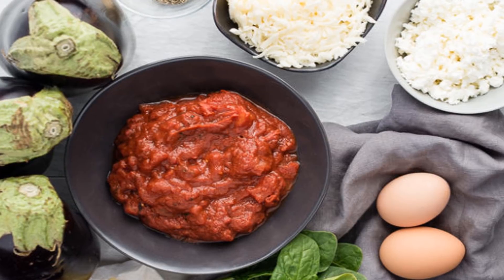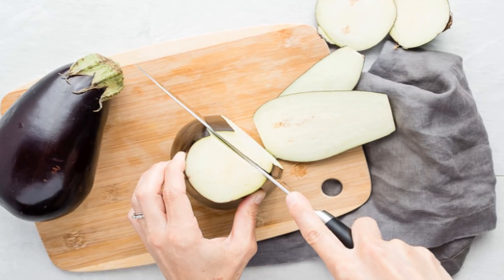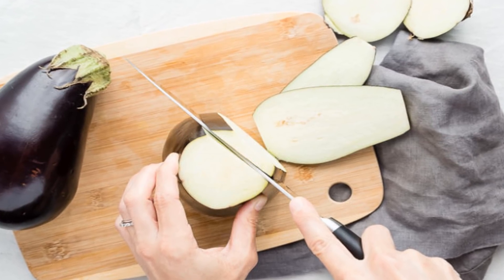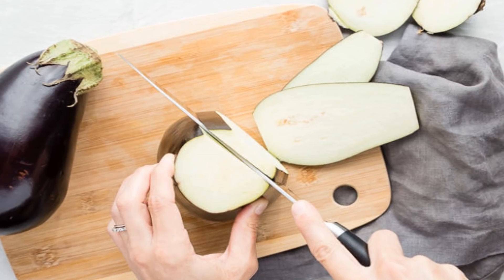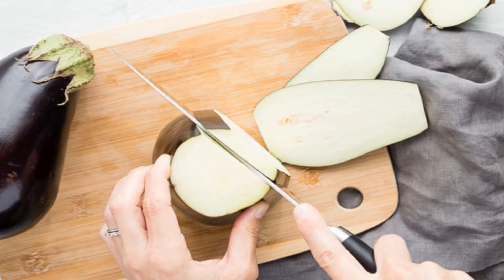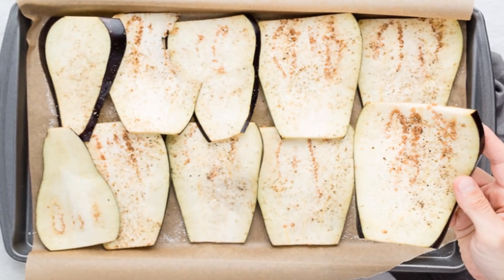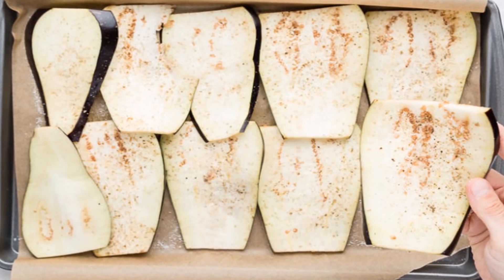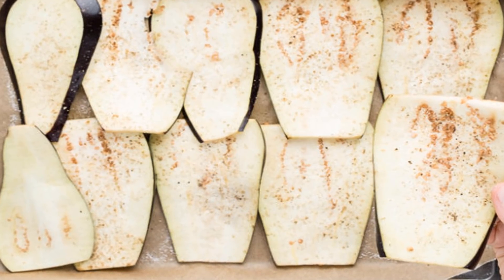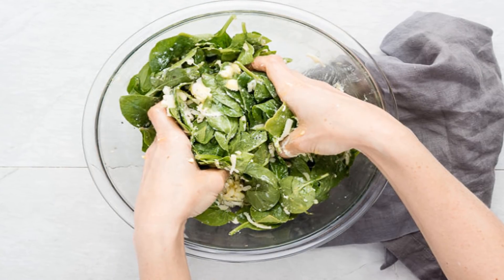2.4 milligrams riboflavin, over 100% DV; 822 milligrams calcium, 82% DV; 2,511 IUs vitamin A, 50% DV; 268 milligrams phosphorus, 27% DV; 10 milligrams vitamin C, 17% DV; 355 milligrams potassium, 10% DV; 1.5 milligrams iron, 8.3% DV; 4.7 micrograms vitamin K, 6% DV; 13 micrograms folate, 3.3% DV; 12 milligrams magnesium, 3% DV.